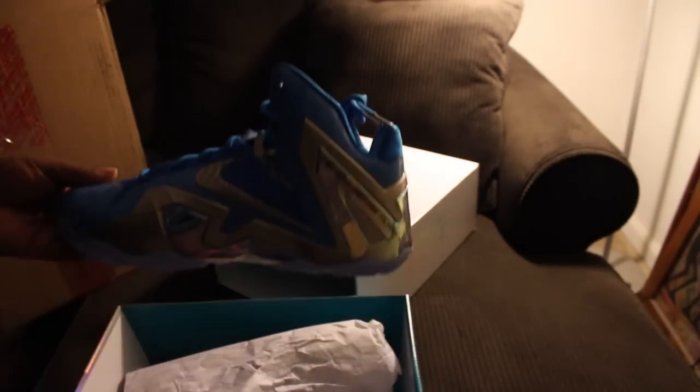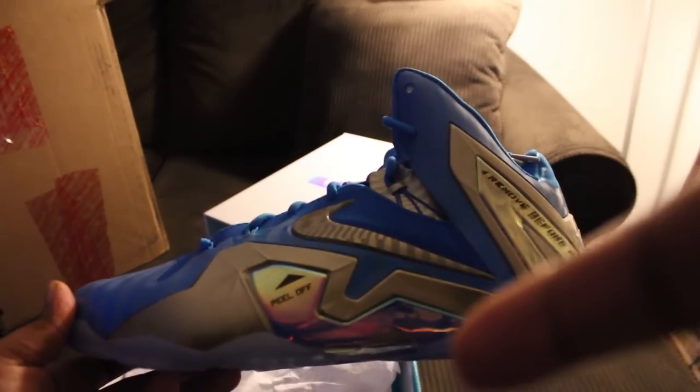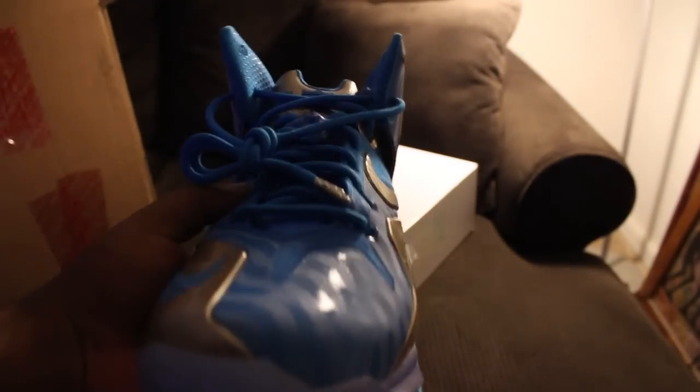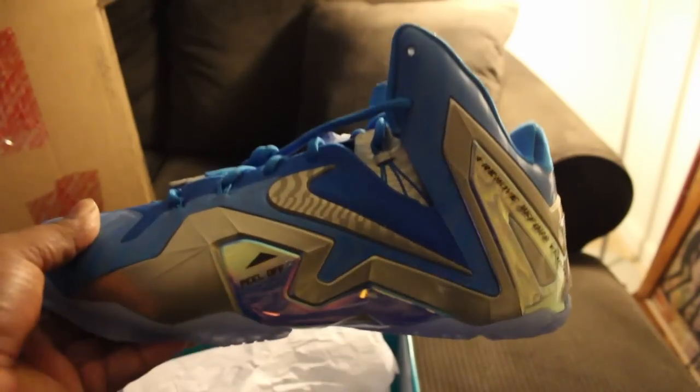We have the Mason Do LeBron 11! This is fire. Stay tuned for the detailed review. With that being said, it's your boy the smart sneakerhead and the brother is out — peace.